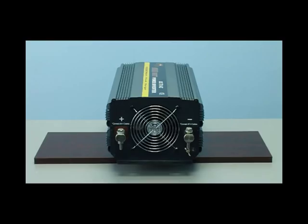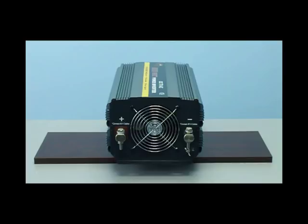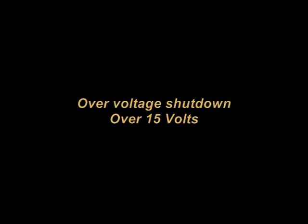This unit has efficient thermal cooling fans that will turn off and on automatically when needed. With Royal Power's superior technology, the internal circuitry will protect the inverter when you are running low on battery power — the inverter will turn itself off if it detects your battery power source is running low. That way you don't need to worry about your car battery not being able to start again. It also has overload protection; in case you draw too much power, it will automatically shut itself off before any damage occurs.